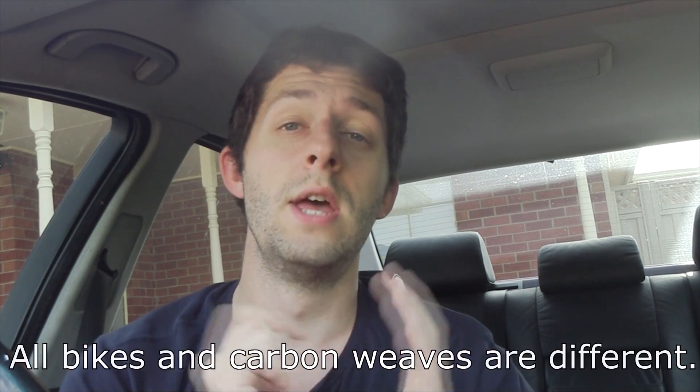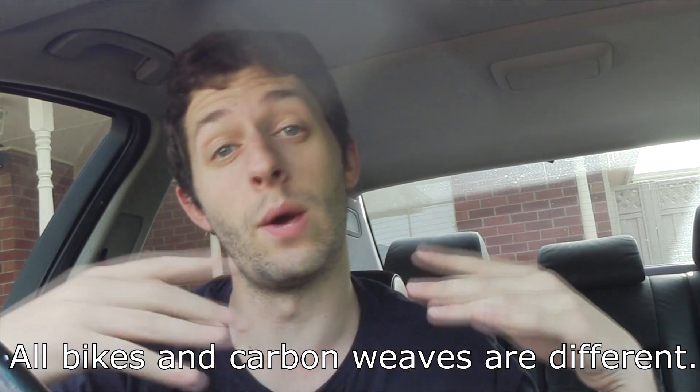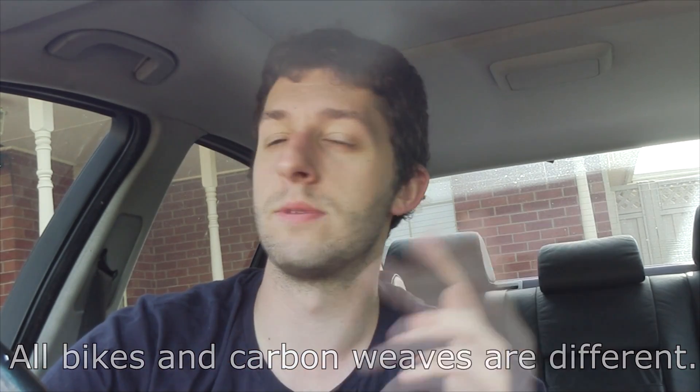I wouldn't say carbon bikes are weak at all. Most high-level mountain bikes are carbon, and there are cars being made with carbon fiber wheels and things like that, so it's definitely not weak. It depends on how it's weaved and the quality of it. The kind of hit that would bend an aluminium bike would probably snap a carbon bike — so it's not weak, it's just brittle, it's fragile in a way.